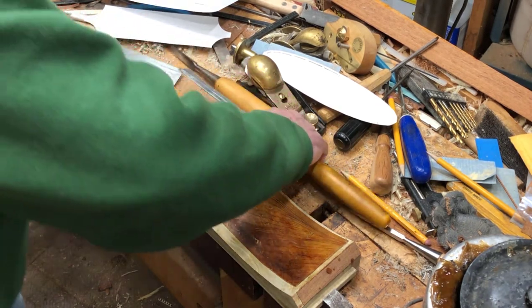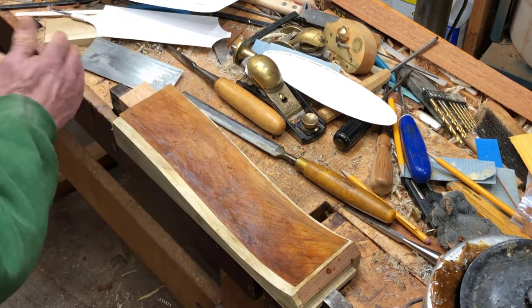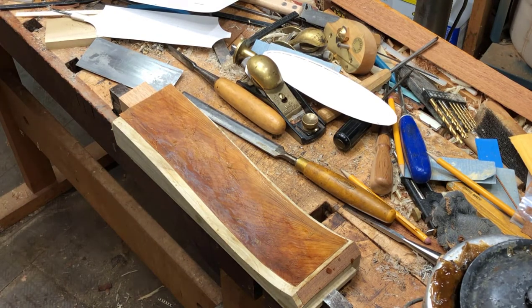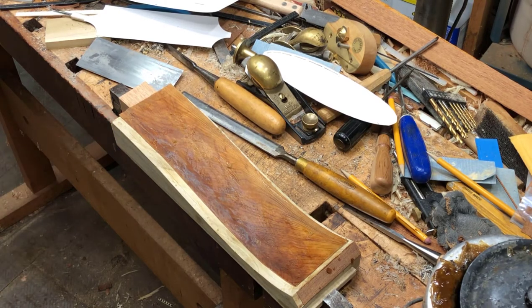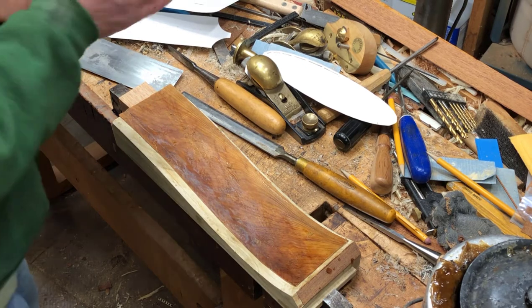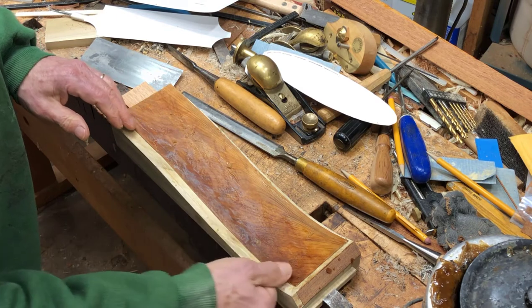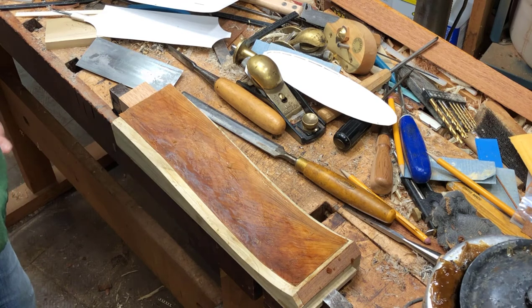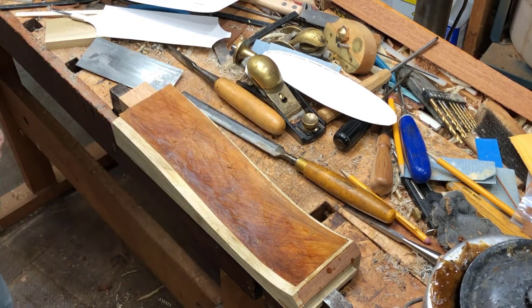I'm going to cut this off right here so that I'm not overhanging the edge, because I want to use that straight edge. Actually, I'm going to be okay because I can get a cutter in there. I need to set a cutter to the dimension I need from this edge and from that edge, and slice that.